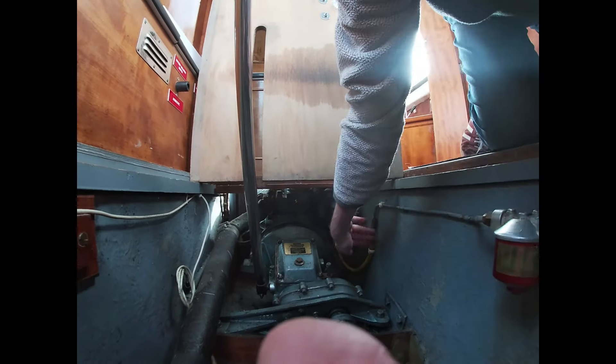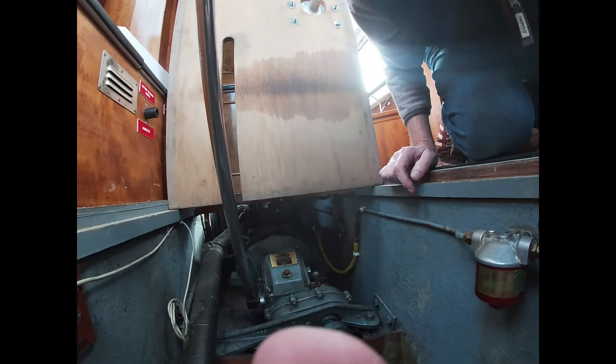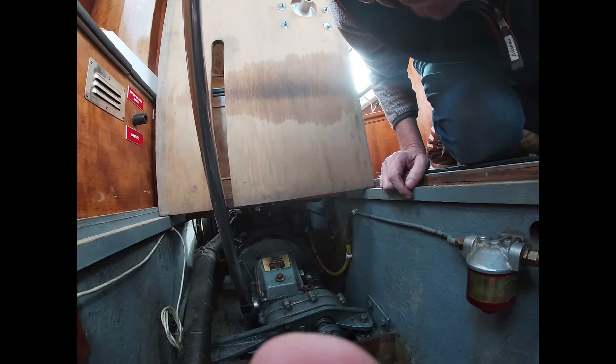Just checking those fuel joints all the way through. Nice and dry. All good. Can't smell any fuel either, which is a good sign.